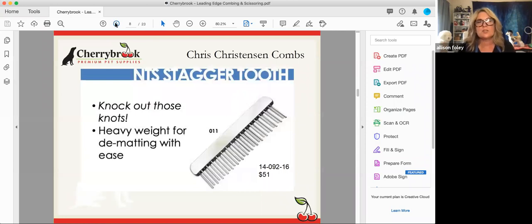The staggered tooth comb is a heavy specialty product made for dematting. The way the teeth are staggered helps go through mats and break them apart quite easily. It's also good for helping de-shed dogs that are shedding. It's heavy in a good way — the comb does the work for you, which decreases hand fatigue. It's a specialty product not used in conjunction with scissoring, but when it comes to matted dogs, it helps you along.